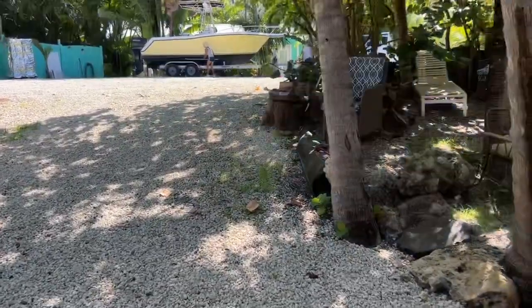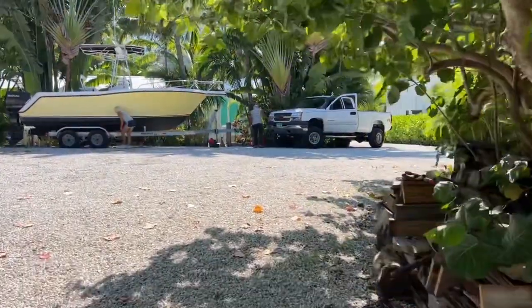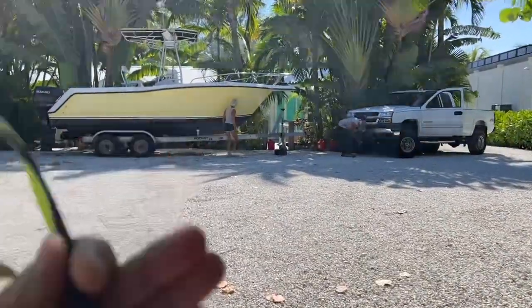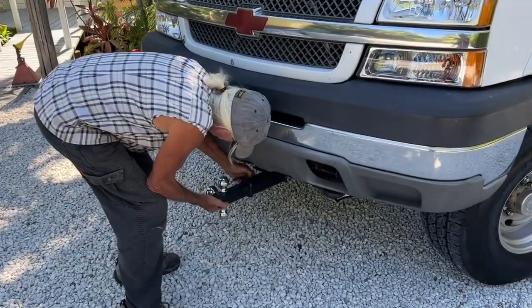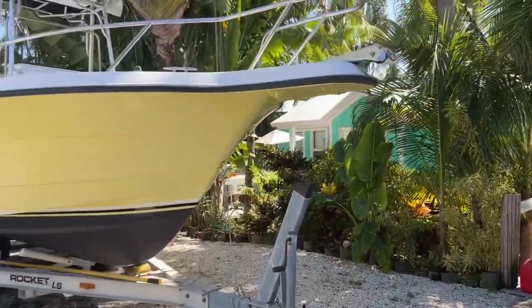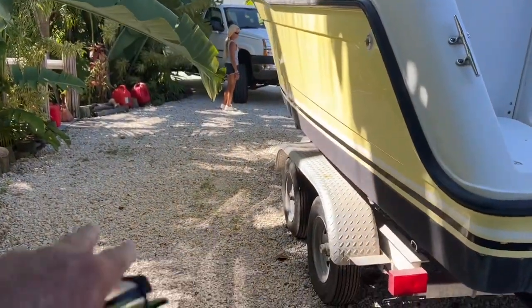He's got a trailer hitch on the front of his truck, which makes it really easy for maneuvering things back here in the backyard. So he's going to move this, bring it out a little bit so we can get the little boat on the other side of it. Isn't that cool? He's got a hitch in the front and a hitch in the back. The objective is to move the yellow boat over a few feet so he's got a little room here.